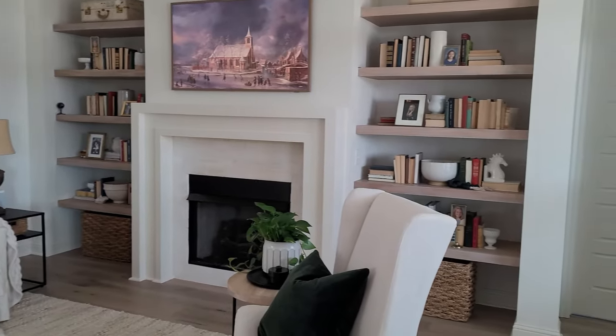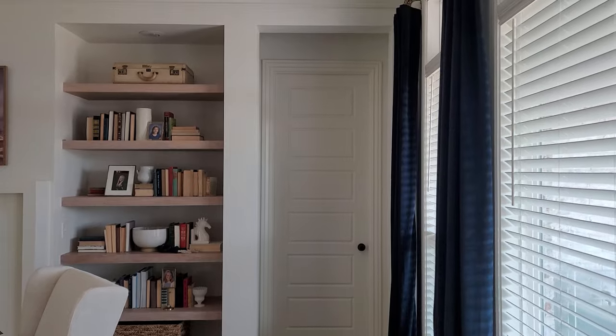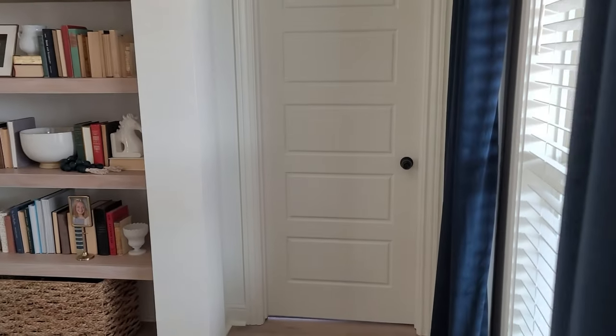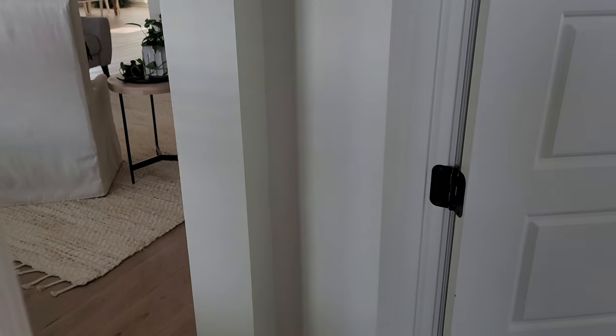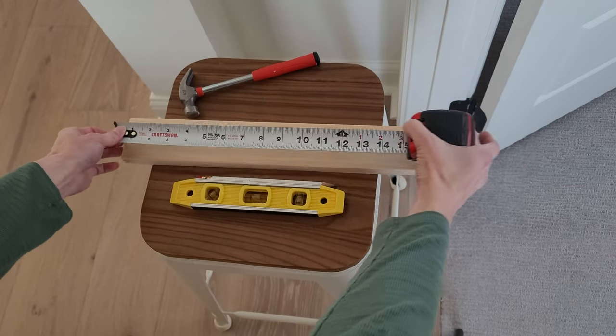Hey guys, here is my living room and I want to show you the little alcove space that I'm going to add some blanket storage. It's just right over here — the wall goes in a bit, it's just a nice little hideaway kind of tucked away. I just thought it'd be a perfect place to store our blankets so that we don't have to fold them all the time or put them in baskets or whatever.